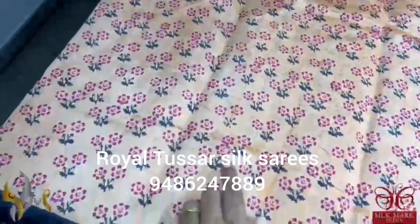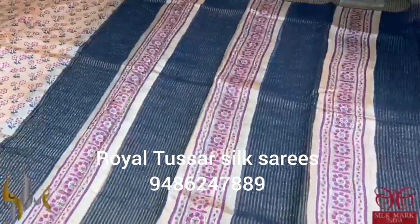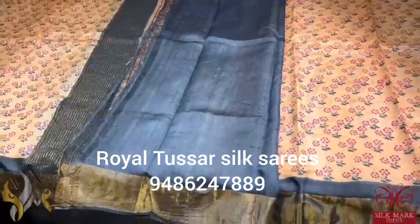Very pretty prints done using dark magenta pink and black. And we have black borders. The Pallu of the Sari is vertically printed in a black base, and we also have a black color blouse piece. The Sari comes with authentic Sari.